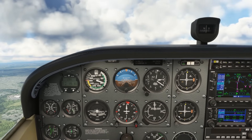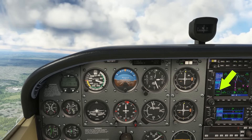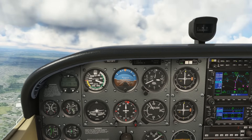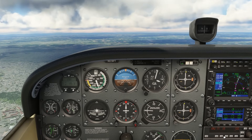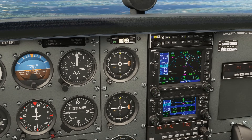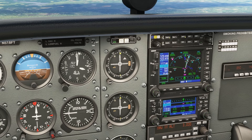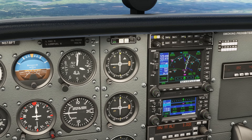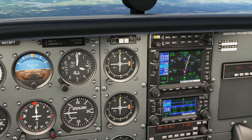The GPS has three modes: en route, terminal, and approach. We're currently in terminal mode as indicated in the bottom left. This mode is active when we're within 30 miles of either our departure or destination — it means the course width gives a full needle deflection if we're one nautical mile off course. That sensitivity increases on an approach and decreases in en route mode. The WAAS-enabled unit like we have here provides turn anticipation — rather than flying over a fix and then turning, we can fly by most waypoints and the unit will calculate when to make a standard rate turn at current ground speed so that we roll out on our new course, counting us down to the turn.